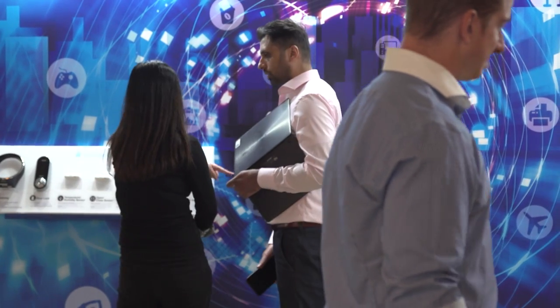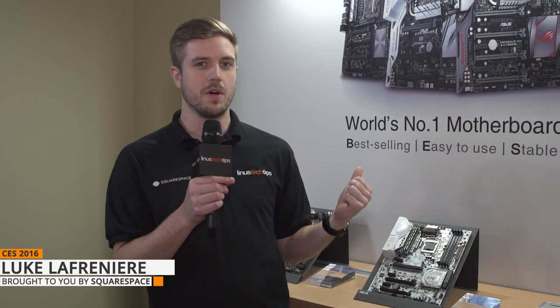Alright guys, welcome to the ASUS suite. We'll be checking out motherboards here. We've got a white one, a multicolored one, and a small one. Let's go!